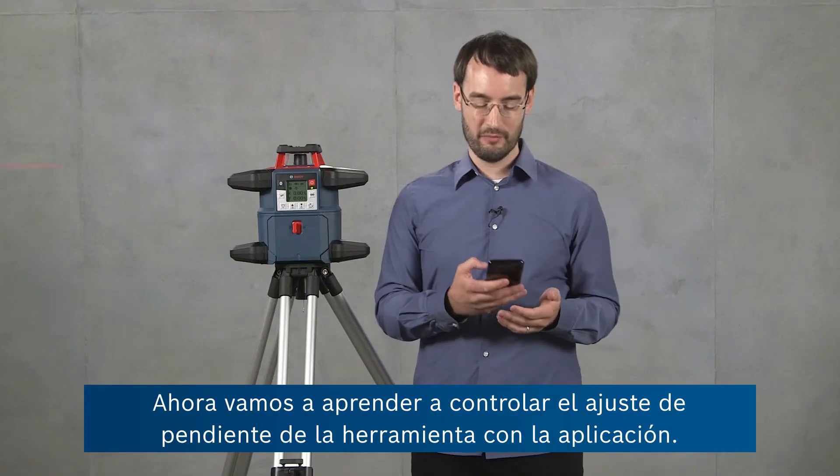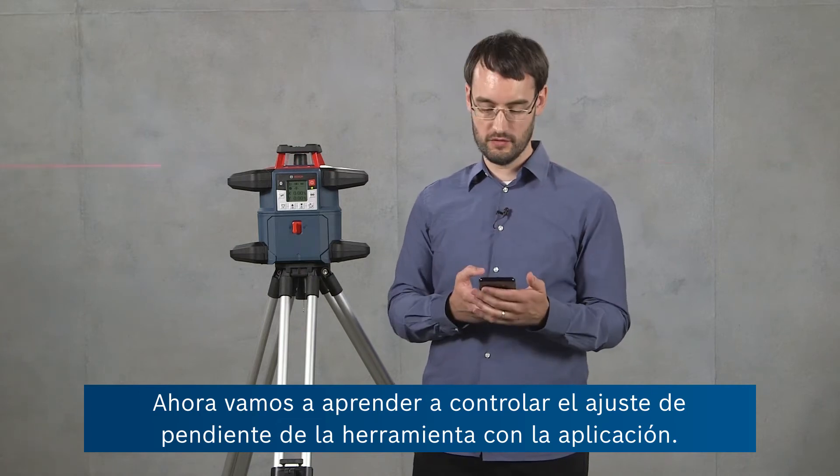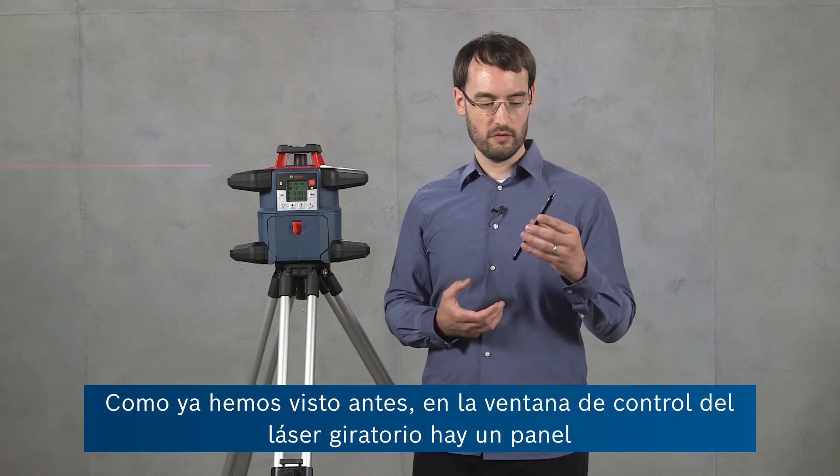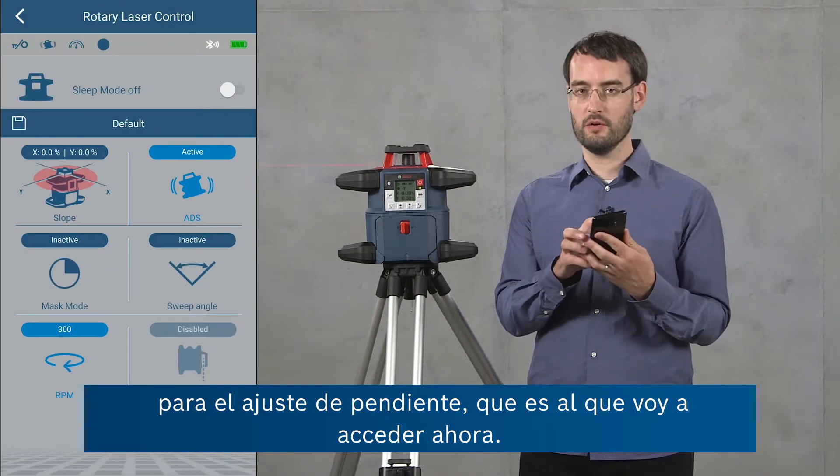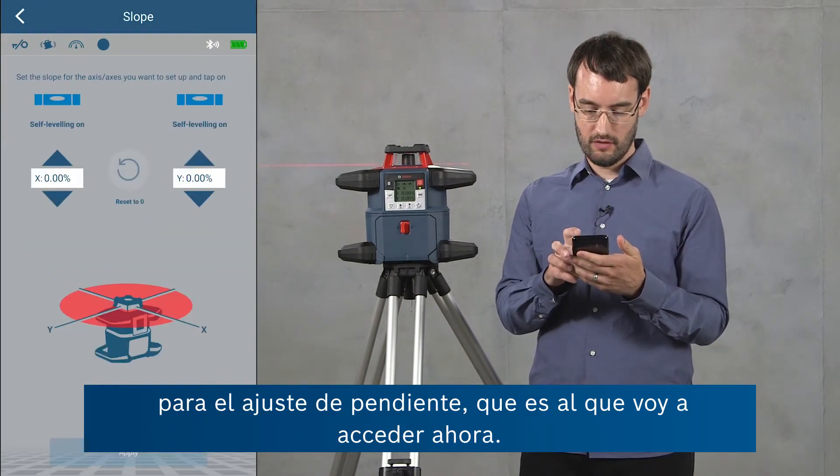Now I'm going to show you how to control the slope setting of the tool using the app. In the rotary laser control window there's a panel for the slope settings which I'm going to go into now.